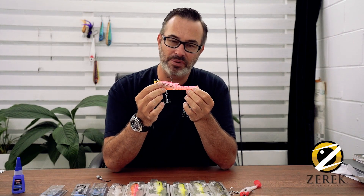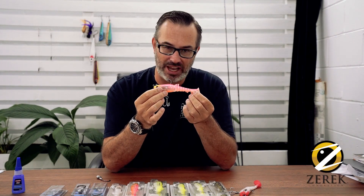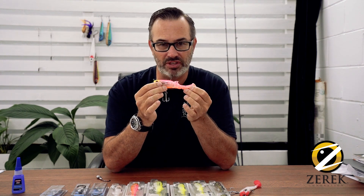G'day, Bergy here. Today I'm going to talk to you about the new Zeric Flat Shad X and some of the rigging options that you have with this lure.